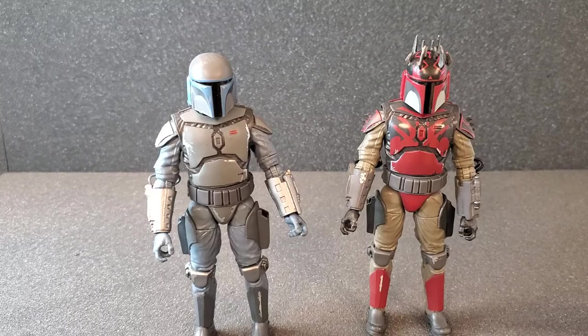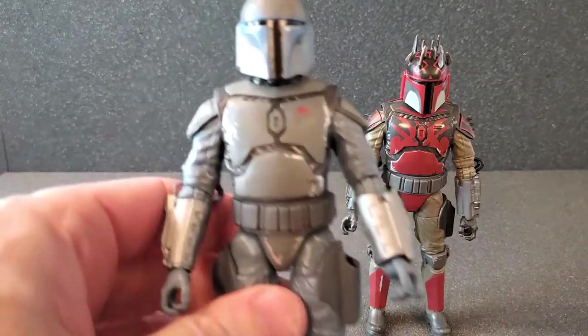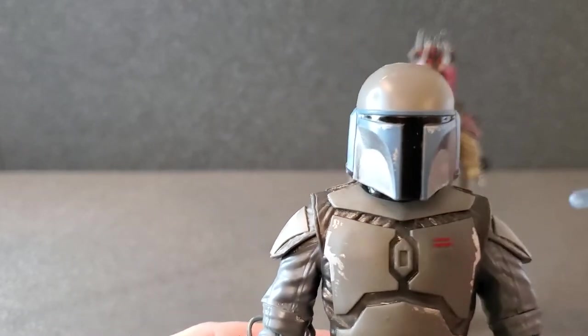Okay, so I got the Loyalist and the Super Commando out of their boxes. Let's just take a look at them from head to toe, and I think I'll start with the Loyalist.